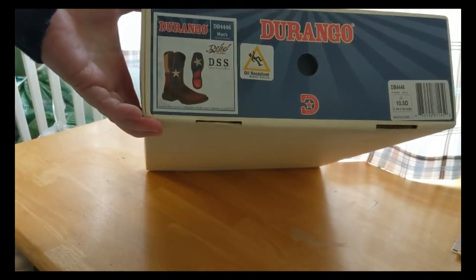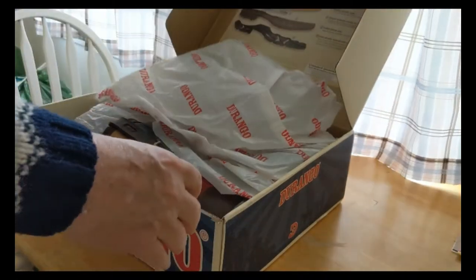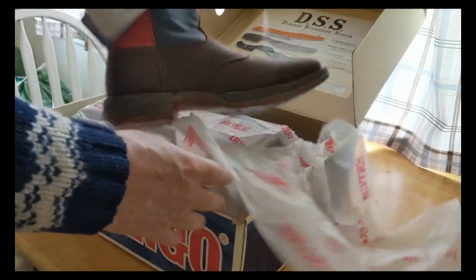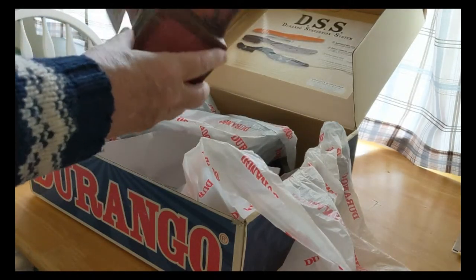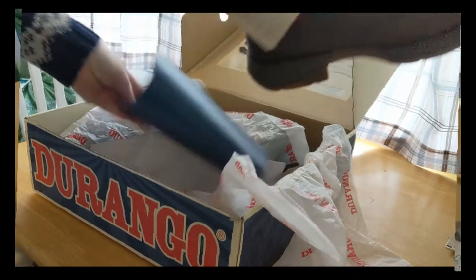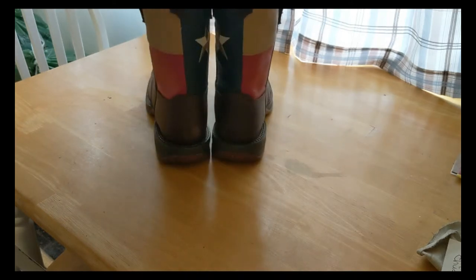DSS Texas Rebel, 10 and a half — really nice boots. They have the Texas flag on them and I'm quite proud to be in Texas. Texas flag on the bottom, cushy soles. Somehow right in the middle of my video it cut off — I don't know what happened there — but anyway, nice boots, Texas flag on the side, both of them.